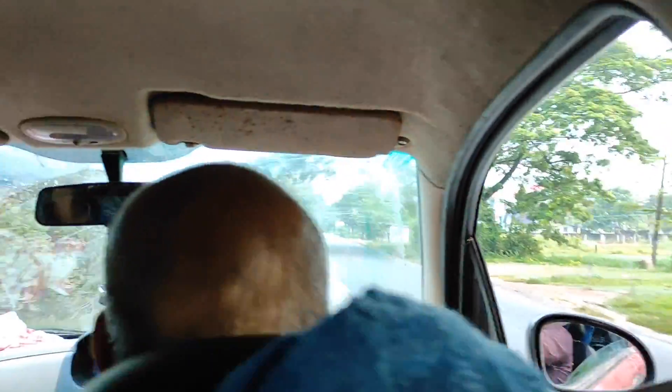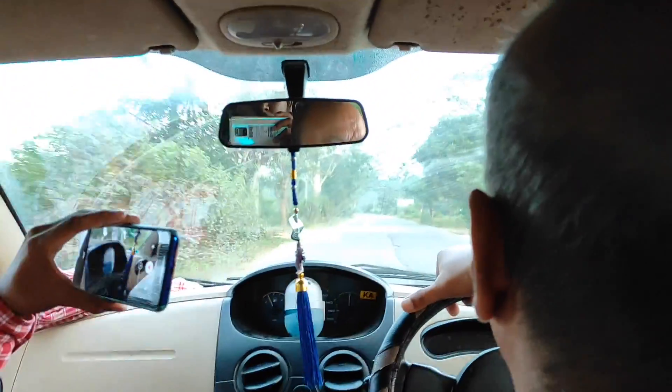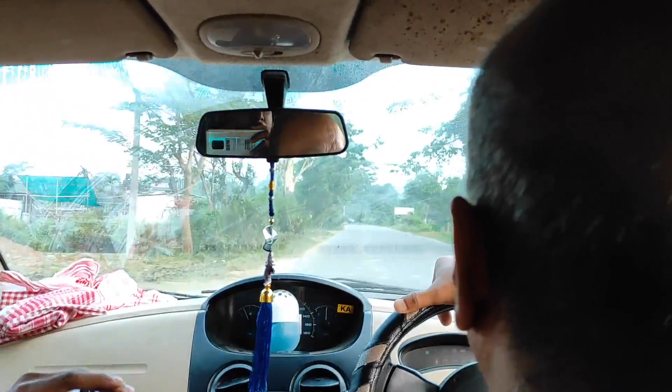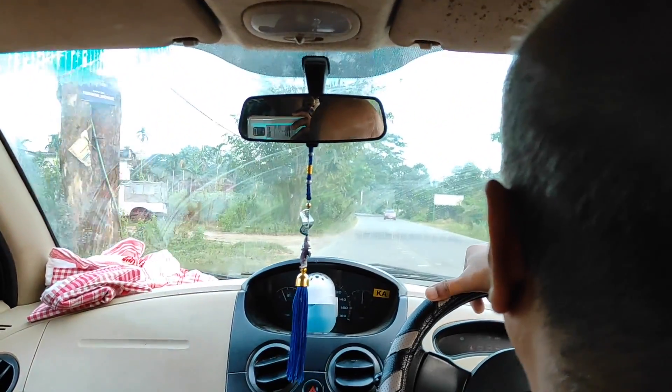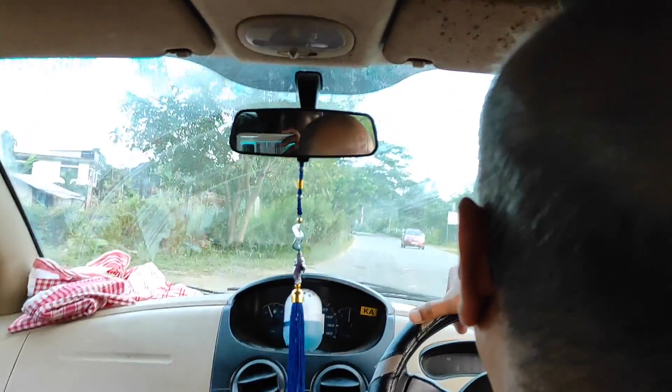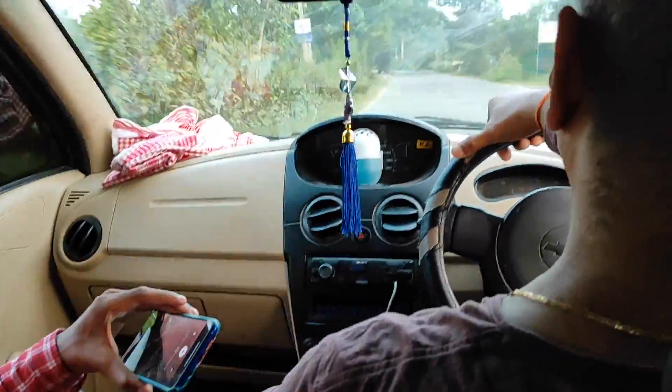The next gear is the first gear. This is the second gear — I have to slow this gear. I'm going to brake. I will be able to get the fast gear, and then get the reverse gear.